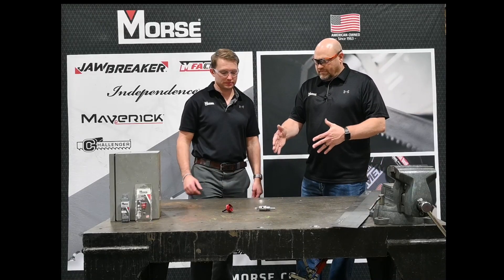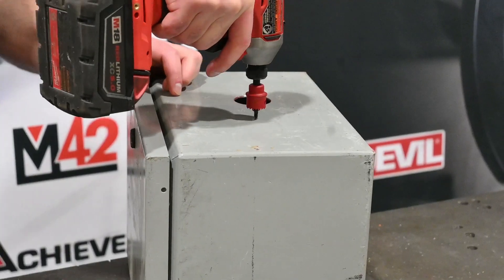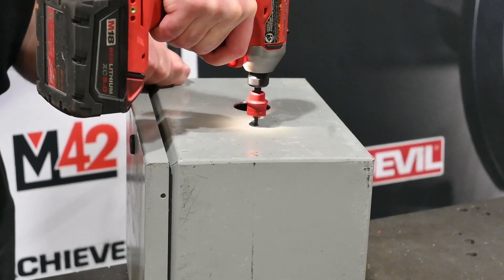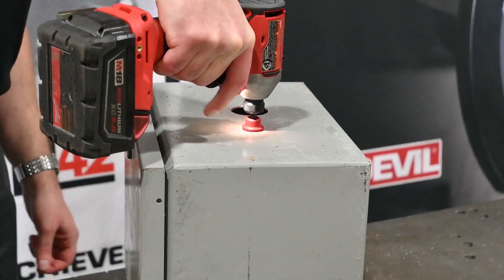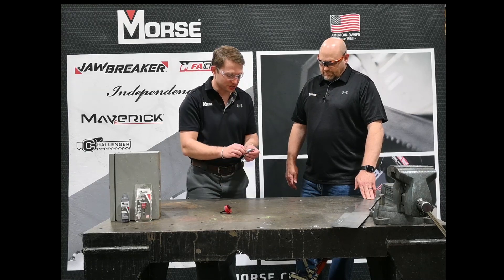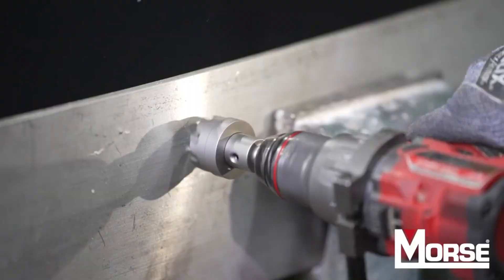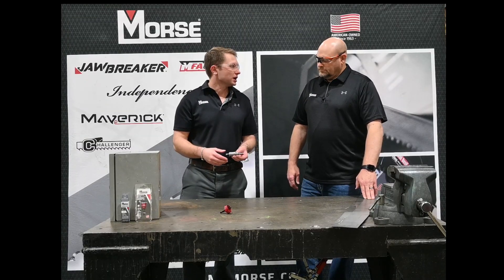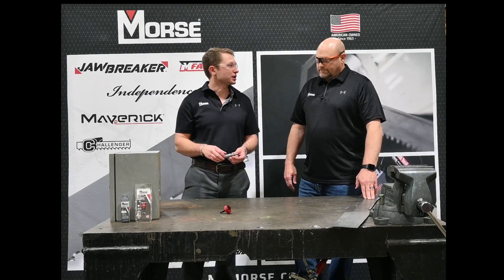So we talked about the two different types — tell me a little bit more about what they can be used in. So these are primarily geared towards sheet metal applications: going through a steel stud, going through an electrical box, any type of plumbing and electrical applications because they cut sheet metal so well. Where these are more geared towards cutting those thicker fabrication style materials on a drill press or in a regular drill, just because these carbide tips can go through those heavier, more abrasive types of applications.